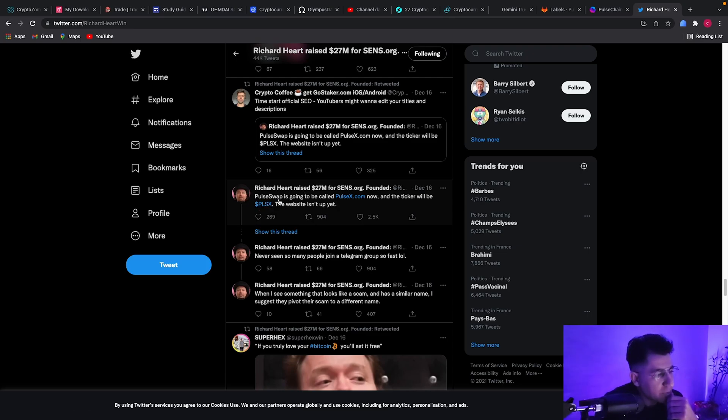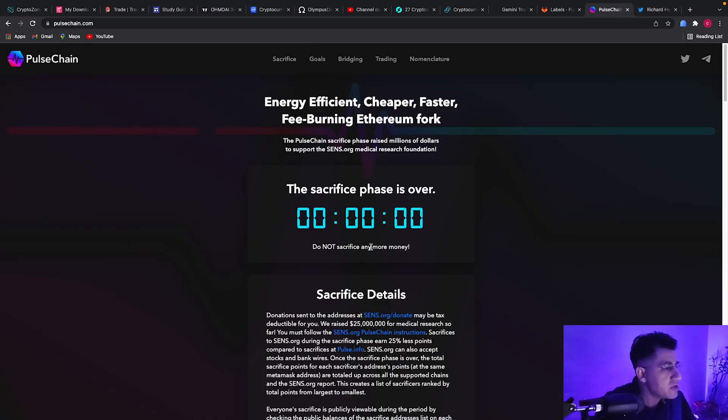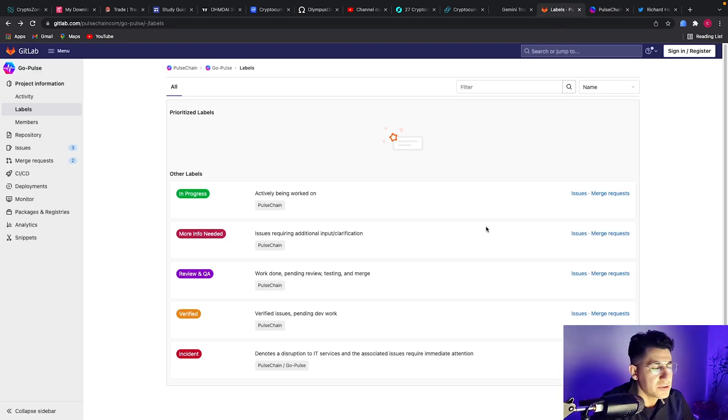Here's a tweet from Richard Heart himself. He says PulseSwap is going to be called PulseX now. There you go — can't be more clear than that.